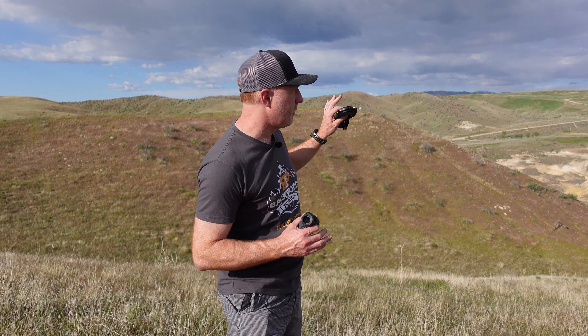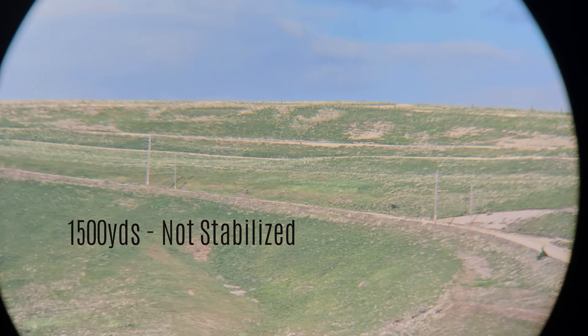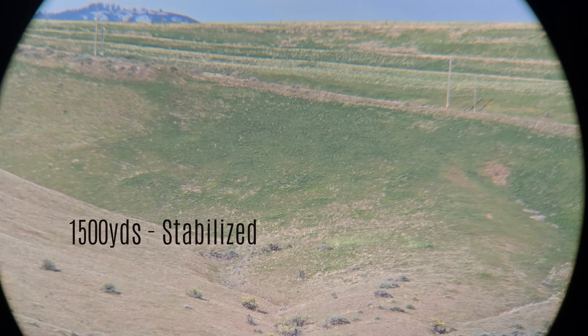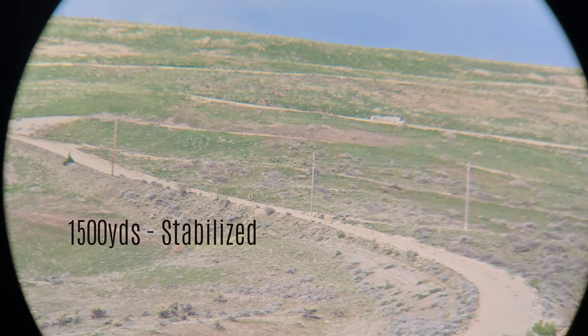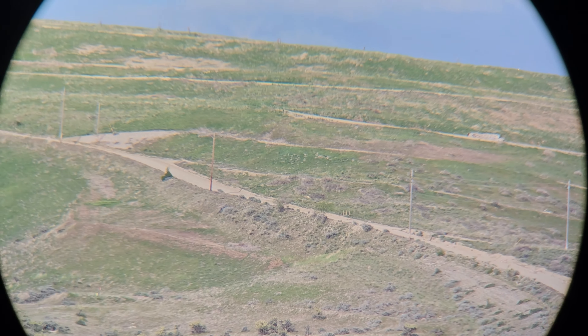We came out here where we can see about 1,500 yards across the draw. I'm going to put the digiscoping adapter on the Kite mono and we're going to see what the difference is between stabilized and unstabilized when you're looking at something quite a long ways away. As you can see, with the image stabilization turned off, you do have quite a bit of shake — I'm just holding this with one hand. If we go ahead and flip that over to stabilization on, it does make a big difference, making it really easy to pick out an object — say, deer or elk — about 1,500 yards away. You have really nice color contrast and really good edge-to-edge clarity with this Kite monocular.